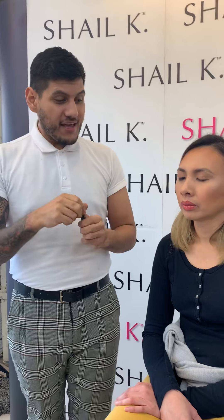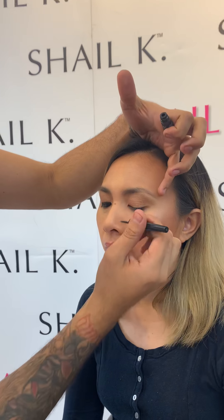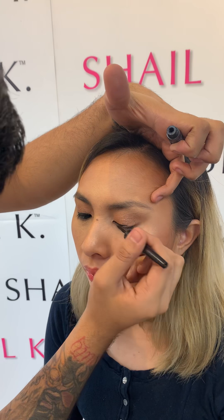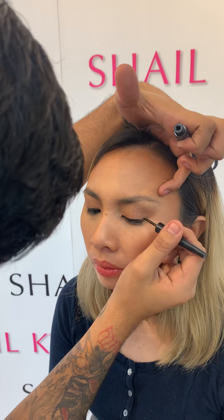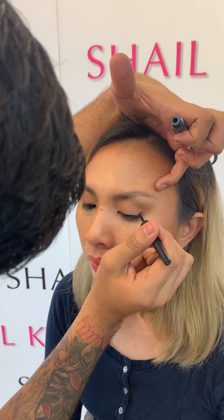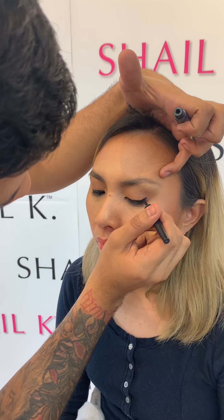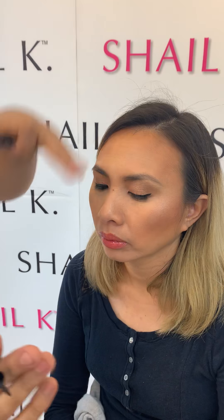All we need to do is add eyeliner and we're complete. So let me go ahead and add her liner. I can have you open your eyes and look down. And if you want to do a wing — I'm doing a very subtle wing just to go with her eye shape. You don't have to do a wing, or you can do a wing; it just depends on your preference. Keep looking down so that it dries.